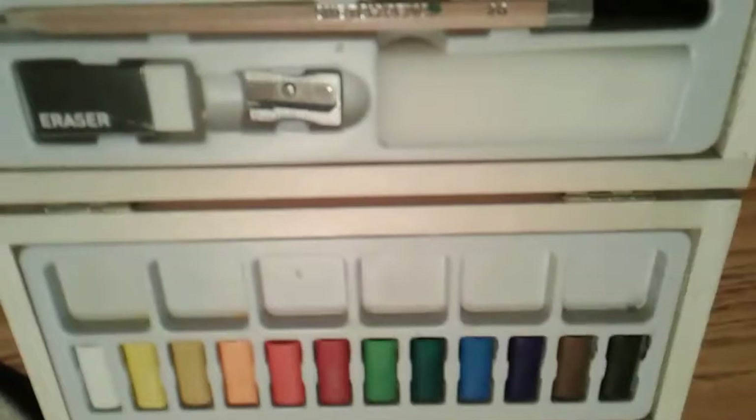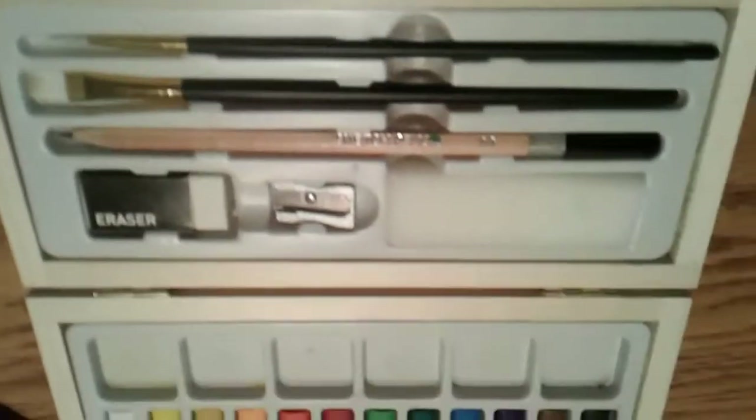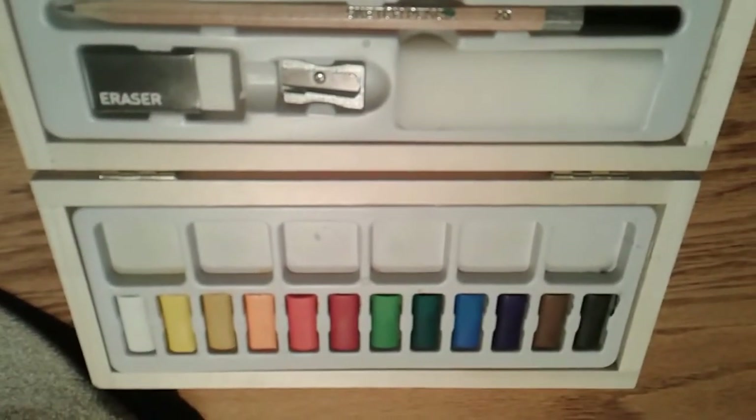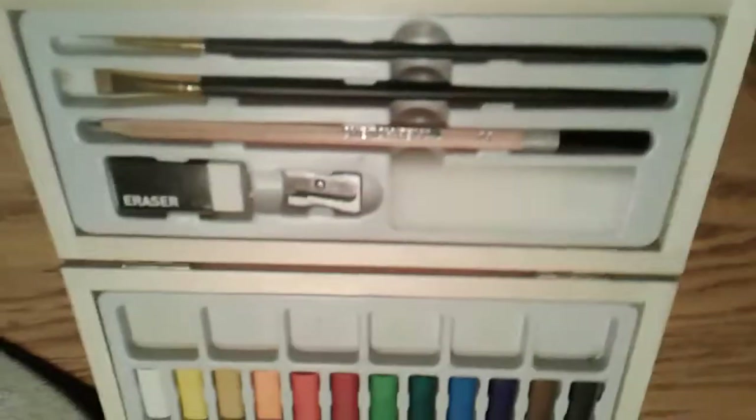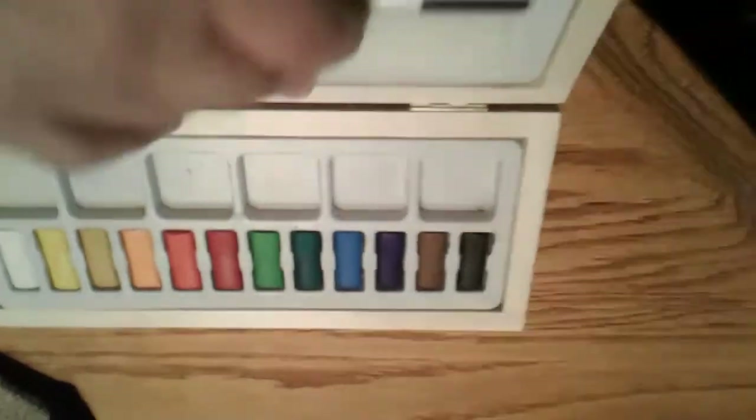For three or four bucks, if you really just need a set of paints to mess around with, Master's Touch is the way to go. But if you're looking to do something you might want to keep, or if you can afford it, go for Prang — you're going to get a better set overall in my opinion.